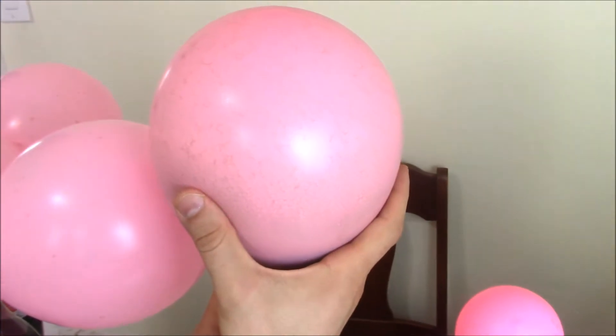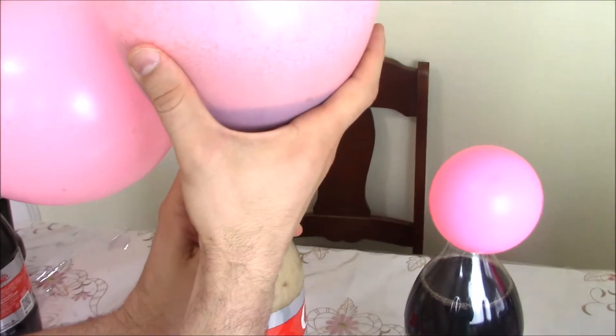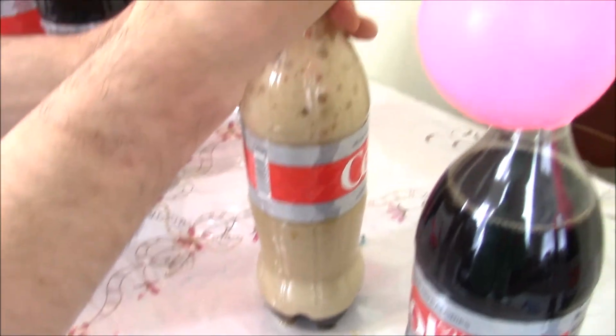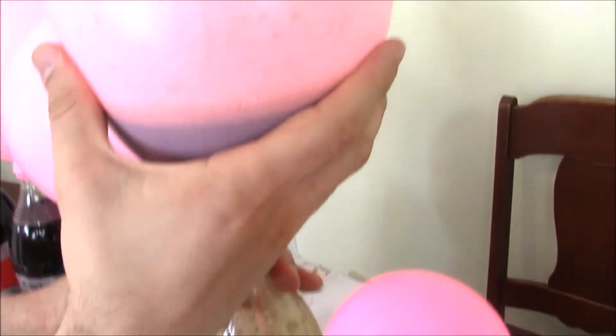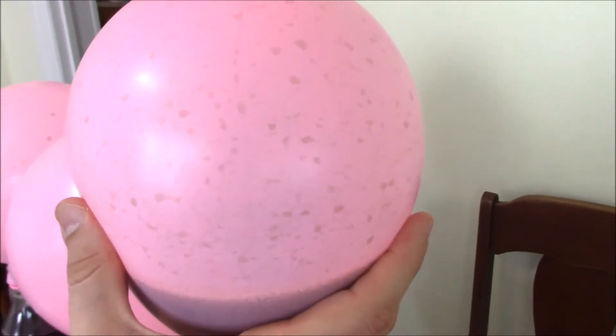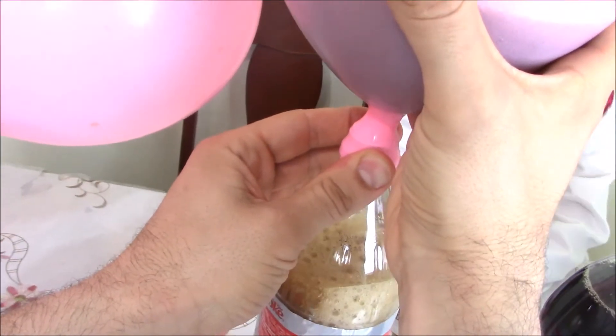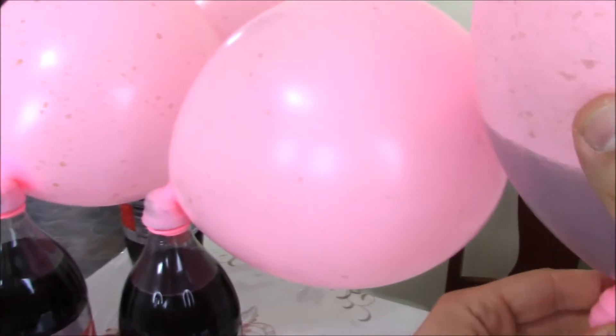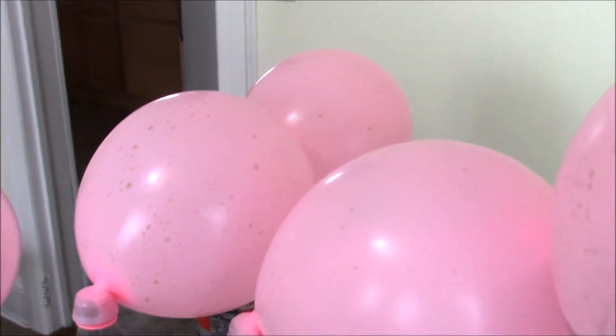That's how you blow up the balloons with Coke and Mentos. So, Mentos goes inside the Coke and the air and bubbles and water goes up into the balloon. But eventually the water goes back into the bottle. And then we have empty balloons filled with gas. That's what we got.